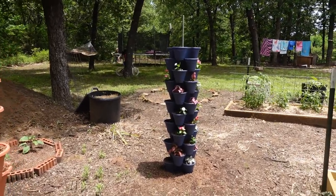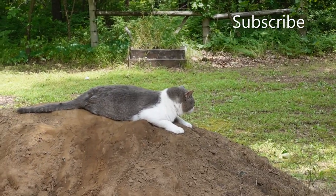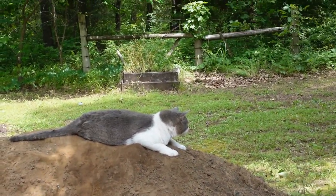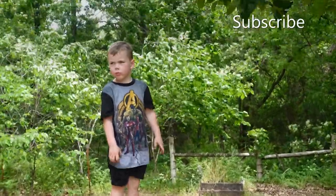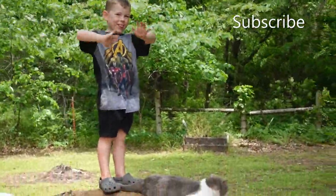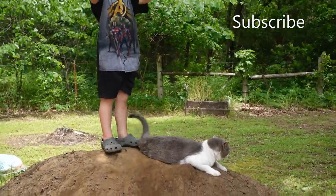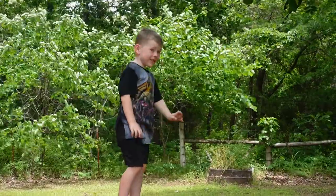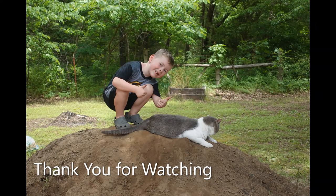Bye bye — there's my king of the hill cat, king of the dirt hill, little hunter. We have the grandson here this weekend — can you say hi? Wave to the camera! You guys, I hope you're having a great weekend. Enjoy yourselves, have a blessed one — thank you!